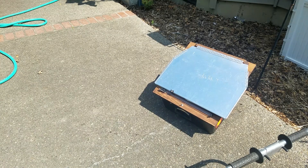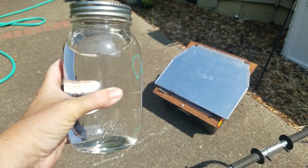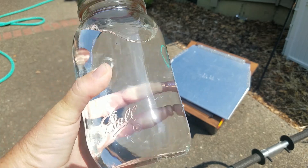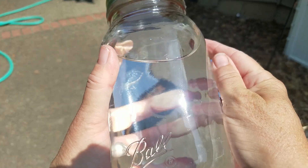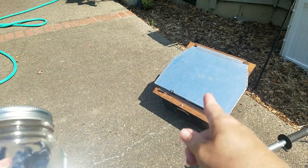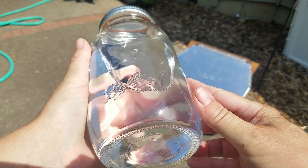I pulled out the old solar oven today, wanted to see how long it would take to boil some water. I have some straight out of the tap — cold water out of the well, very cold. It's almost noon, so I'm gonna put this into the solar oven and we're gonna time how long it takes to boil. It should boil — I think anyway — we're gonna try that.